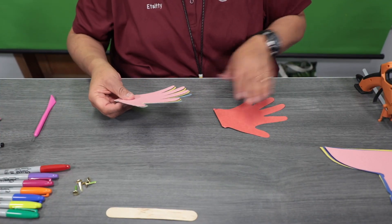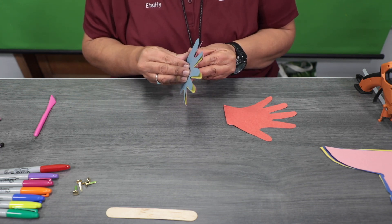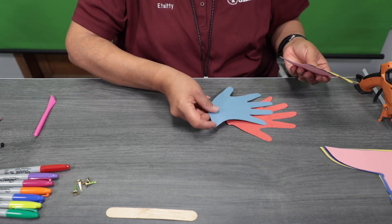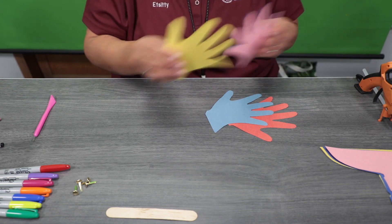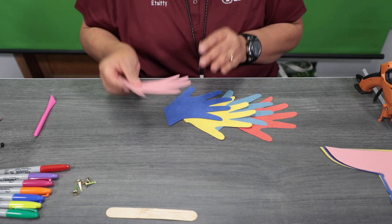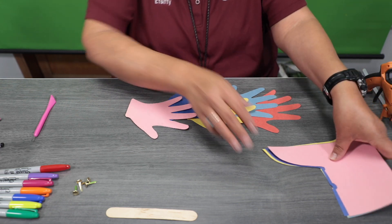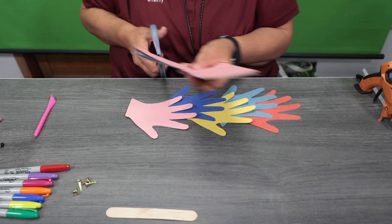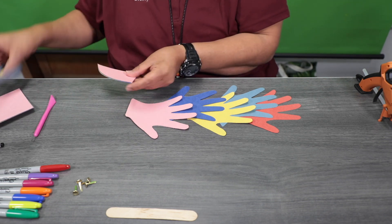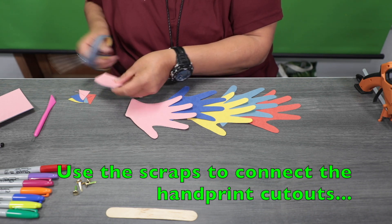We're going to lay out the handprint. I'll arrange mine so the thumb is on one side up and the other side down. We'll place it like this, then take the rest of the scrap pieces I set aside and cut some pieces to use for the handprint.